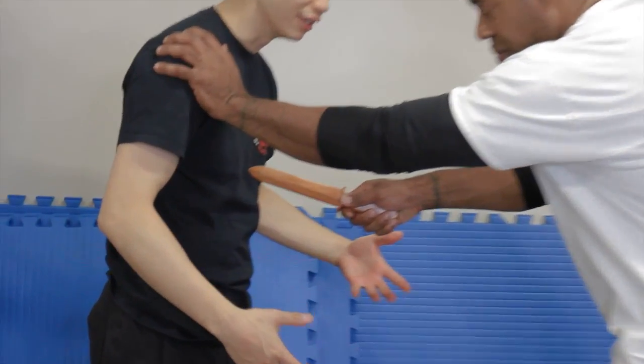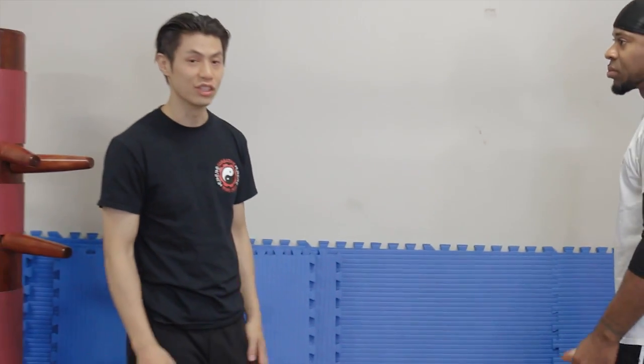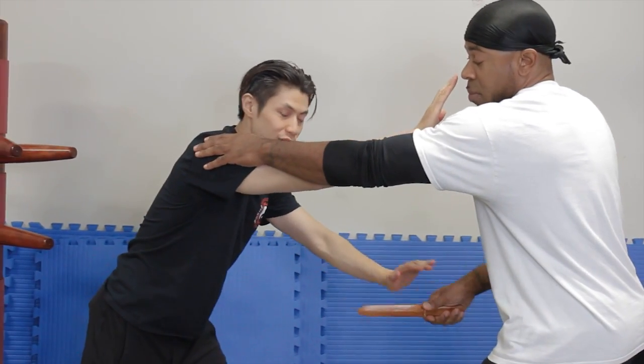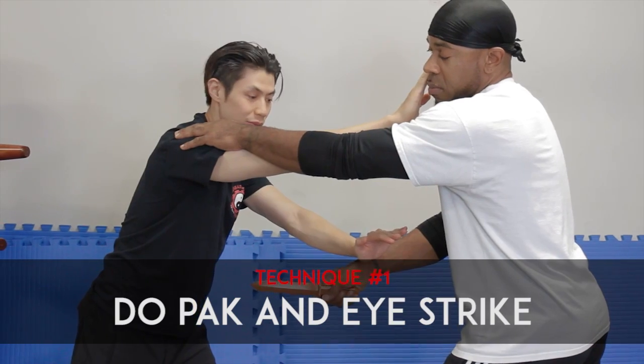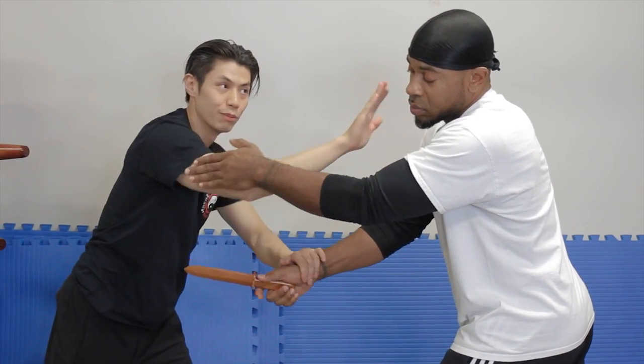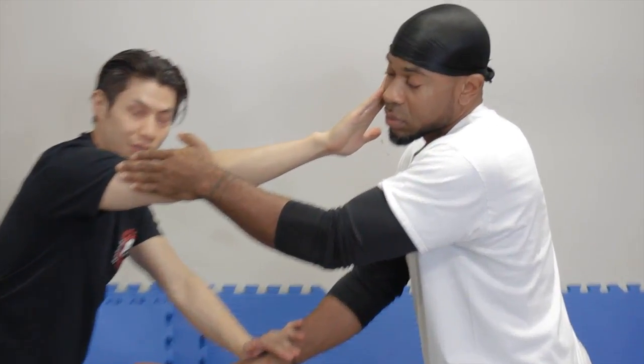How to defend against a knife attack. This is a very common attack — a thrust to your gut. He's not just going to do one thrust, he's going to do multiple thrusts, sishkebobbing me, impaling me with lots of multiple stabs. The first technique will be to do a parry and an eye strike. I'm poking his eyes — parry and eye strike. That's number one.